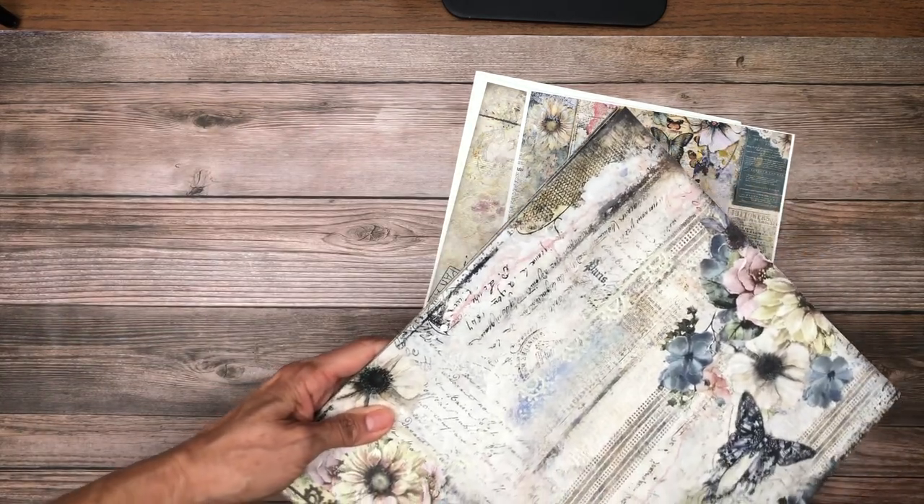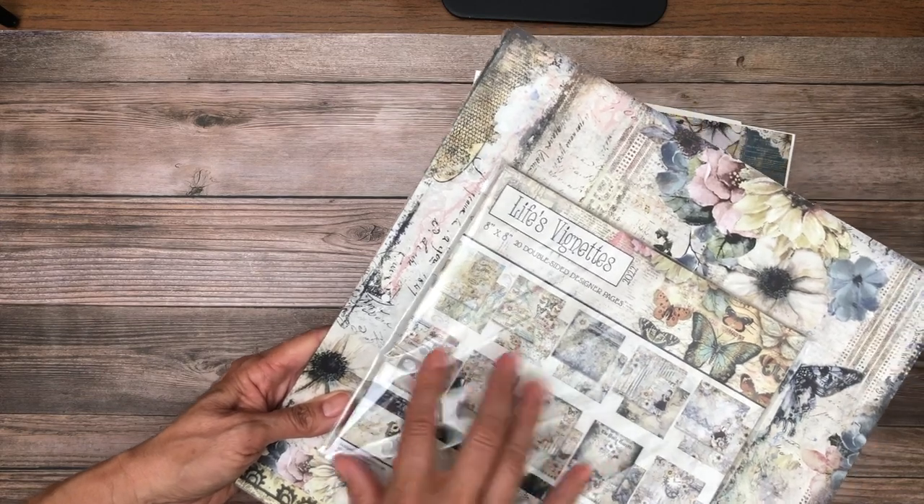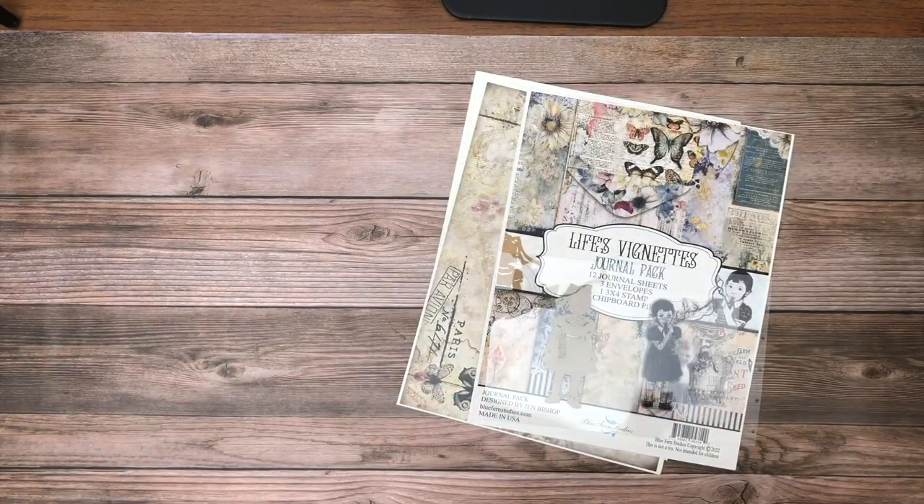In the 8x8, it's the same sheets but you get two of each, so the 8x8 has 20 double-sided sheets and the 12x12 has 10.